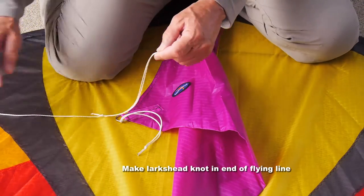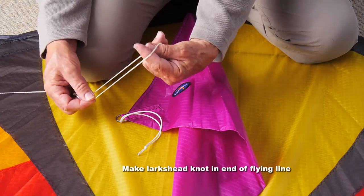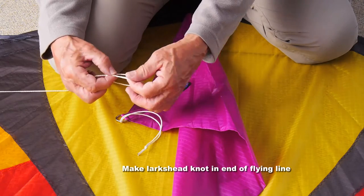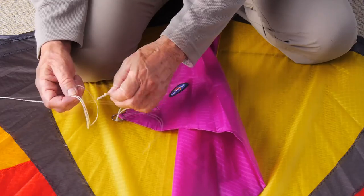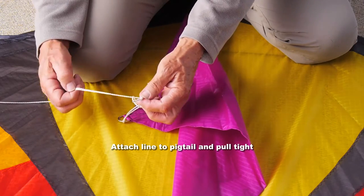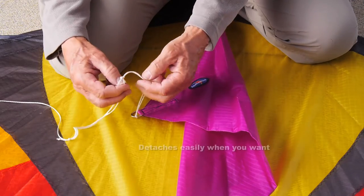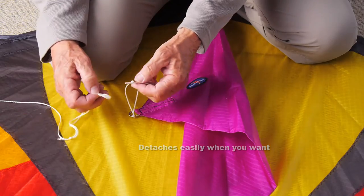Your line should have a loop in the end. Put your finger and thumb in that loop, double it over to make a double loop or lark's head knot, put that pigtail you've just made through there, pull tight and that won't come off. On the other hand, when you do want to detach it, it's very, very simple to take it off again.